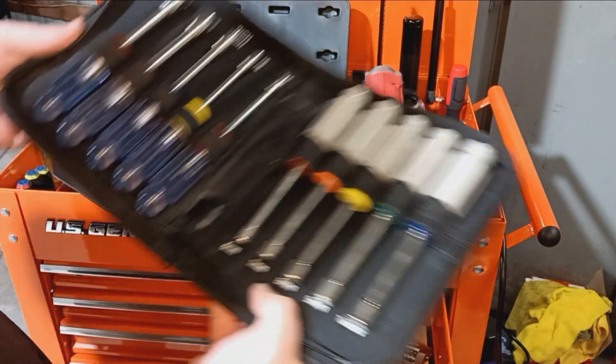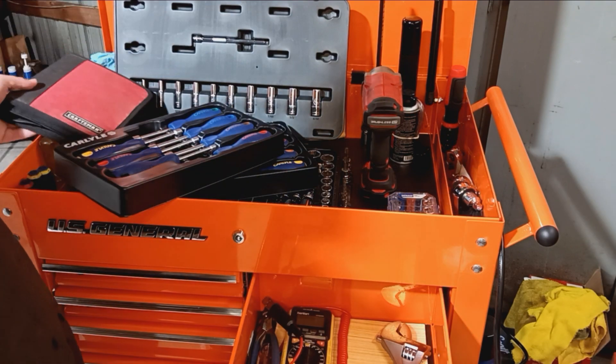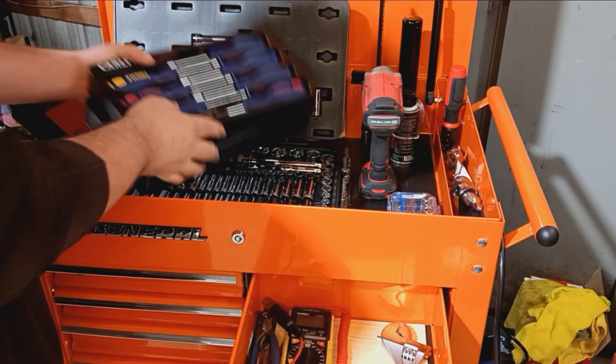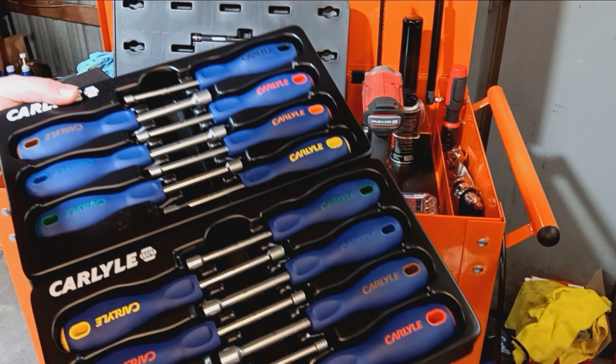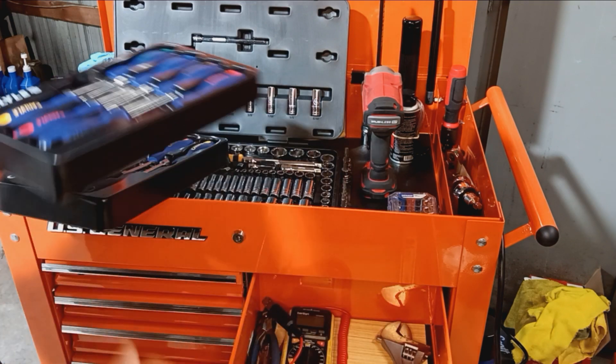I bought them to replace this set because I thought it took up too much room — I wasn't going to get rid of the old ones, just throw them on the workbench. But as you can see, the new set is going to take up even more room. Now I really don't know what to do with them. I mean, they're really sweet, I really like them — I'm going to try to figure out some place to put them.